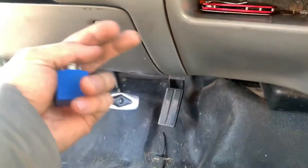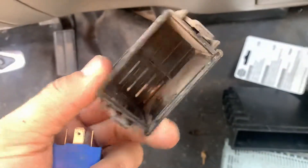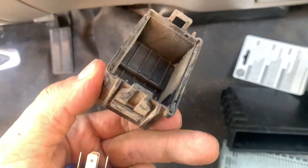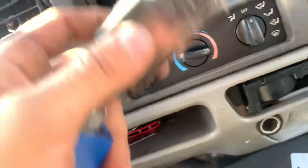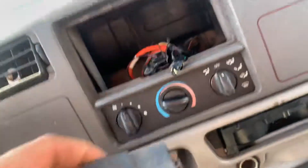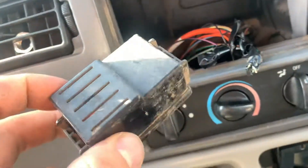Super easy. Don't bother trying to get to it from the other side because you've got to take this panel off, which is a pain. It's much easier to just take your stereo off — it's really easy to get into it from there.